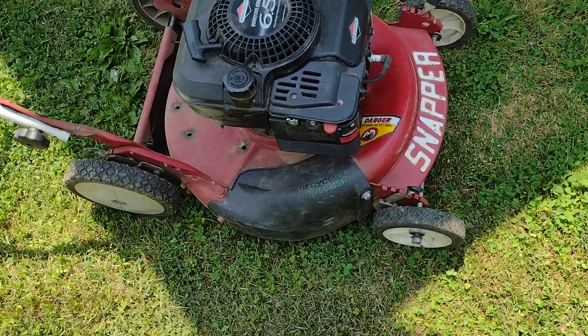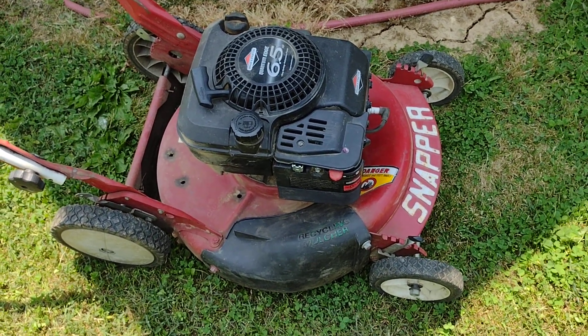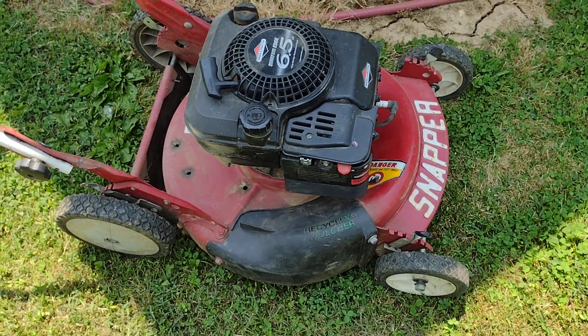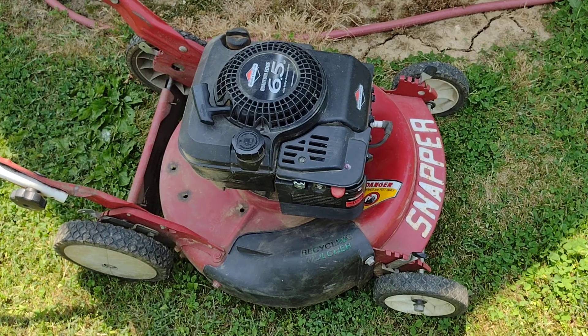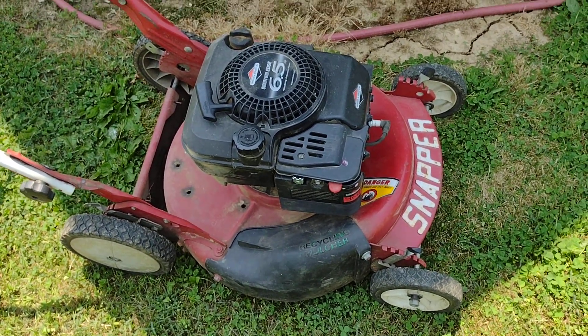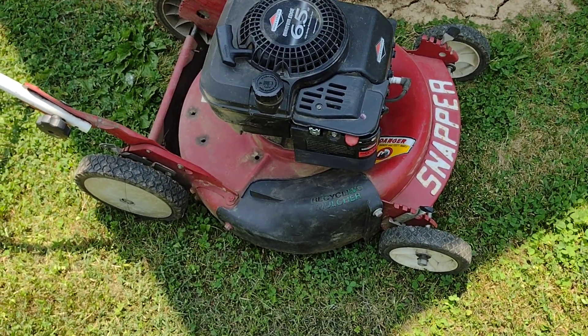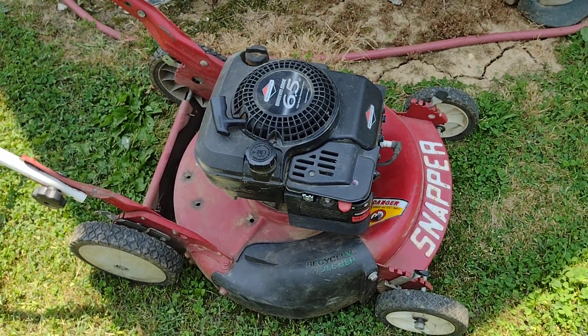And it came with a bag too — it's around front and it goes with the bag. Excuse me if I'm acting a little stupid. It's hot out here and I'm ready to wrap it up for the day and go in. Hope y'all enjoy this video and thanks for watching.